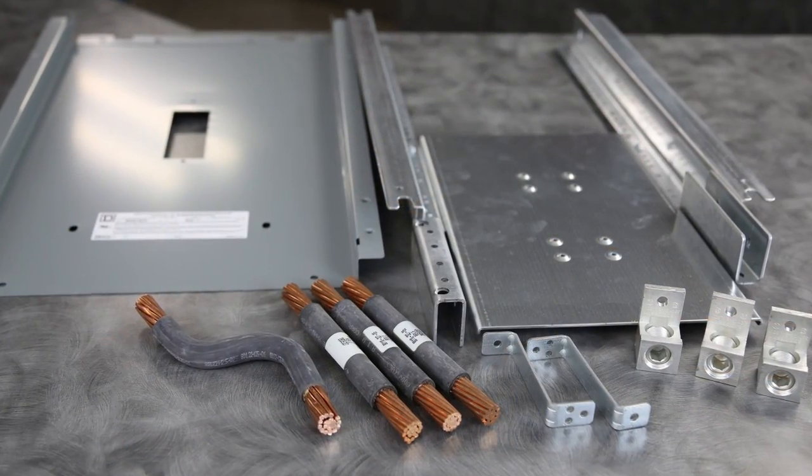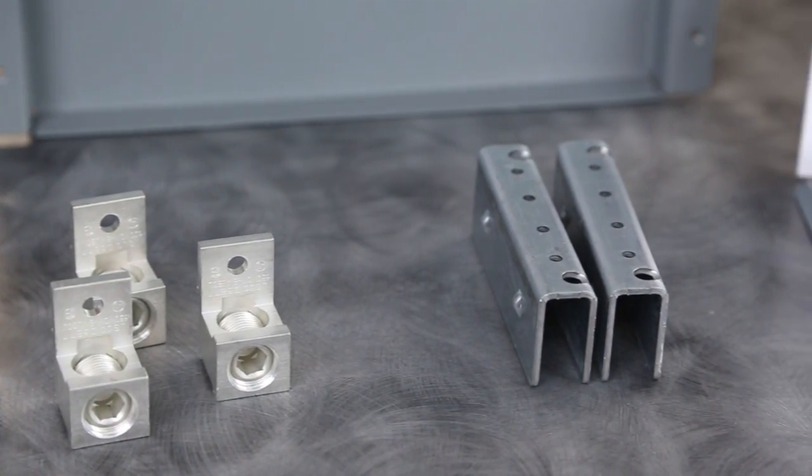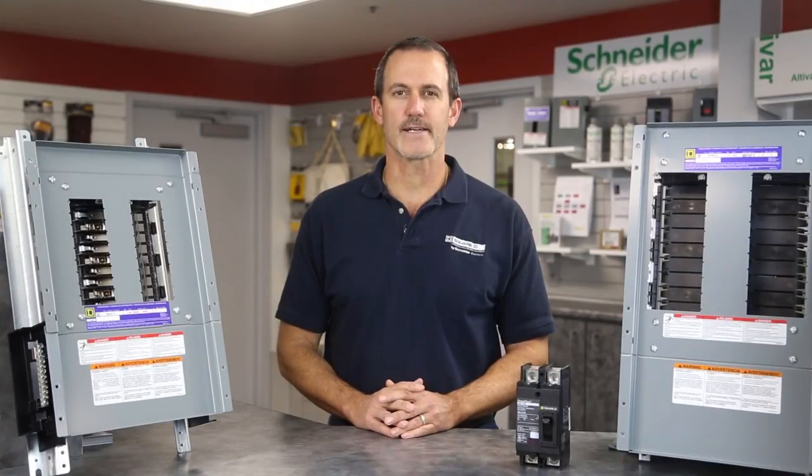With our versatile line of distributor stock panel board kits and accessories, those changes won't slow you down. You'll stay on track and finish the job without costing you money.